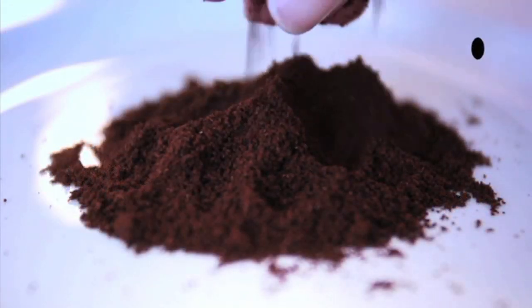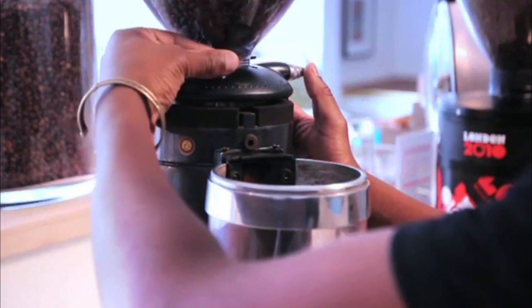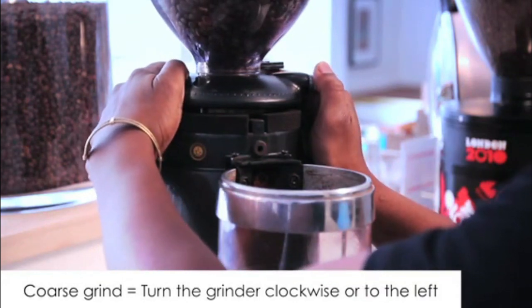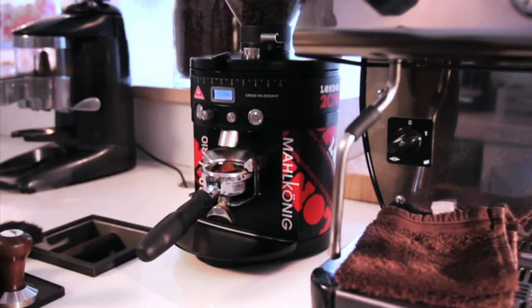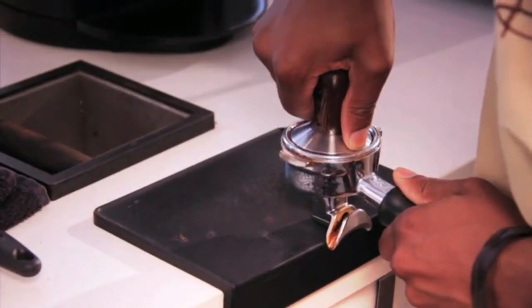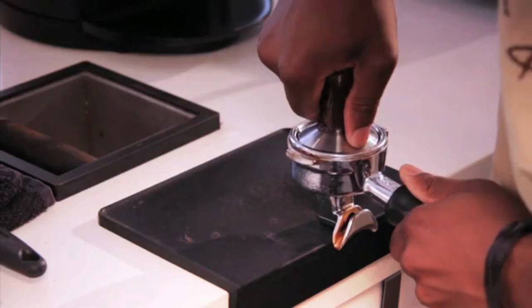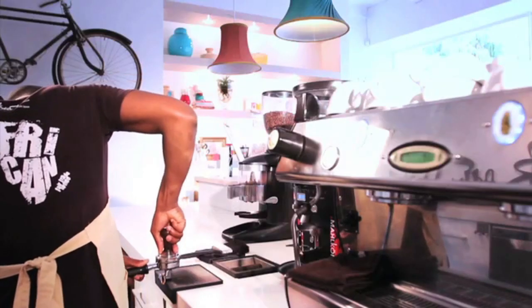Regarding the grind: if the shot is too slow, the grind may be too fine. Fix this by making the grind more coarse — turn the grinder clockwise or to the left. The second reason could be that too much coffee was dosed into the portafilter; dose less and take note of your consistencies. Stick to what works and do it the same every time. Thirdly, it could be the tamp — you may have tamped too hard. Fix this by noting the correct pressure, tamping with less pressure, and remaining consistent for the next coffees.